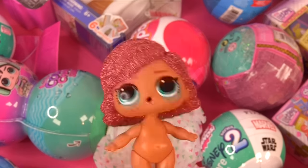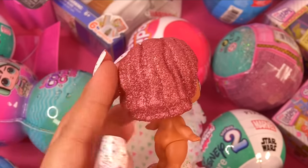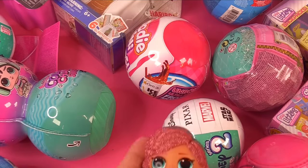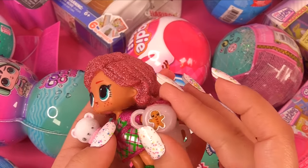Happy holidays everybody! I really love her hair color — it's such a pretty pink. Here she is all dressed up with her little teddy, her water bottle, and her gingerbread mug.